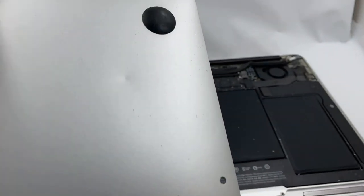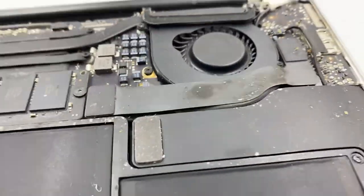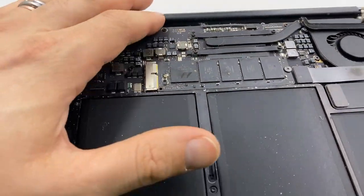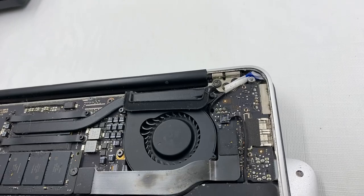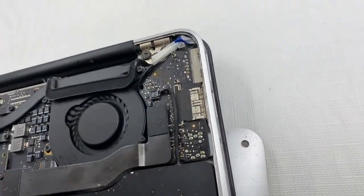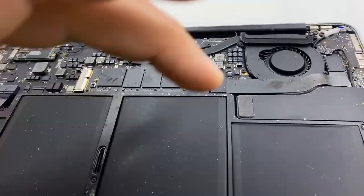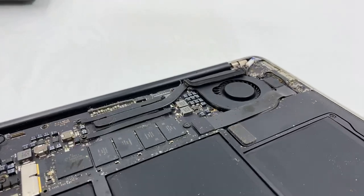Maybe it's so dirty in here — that's why. Look at all this dust! Let's see if we can blow it off a little. You gotta be real careful because you don't want to spit in there. I wouldn't advise doing that.